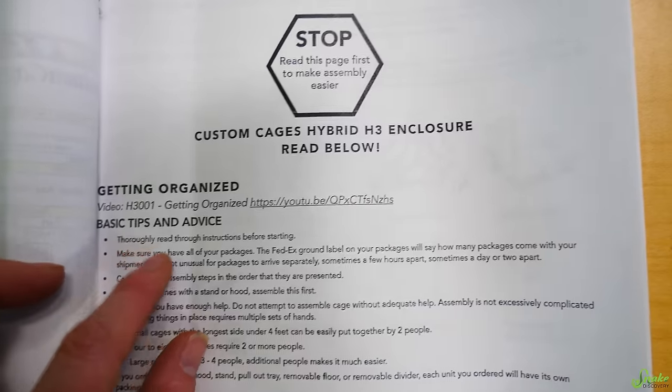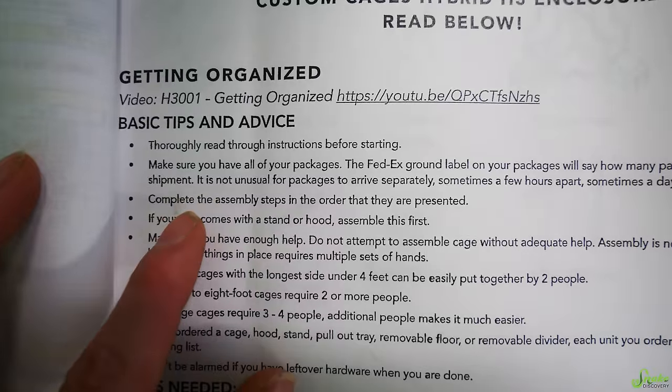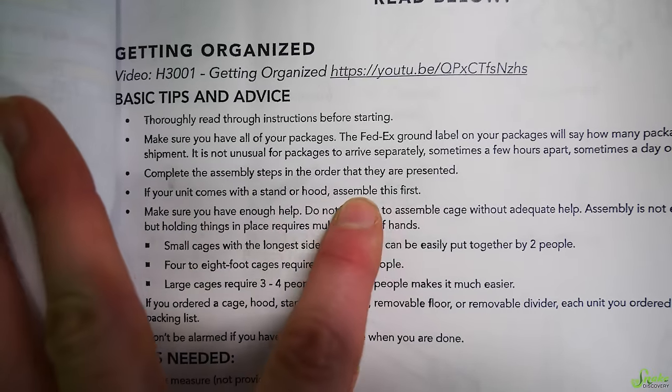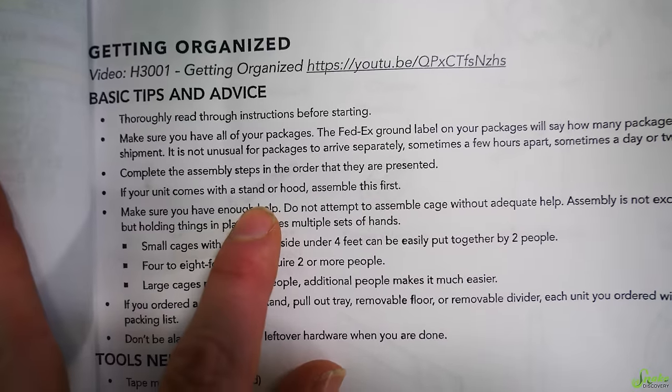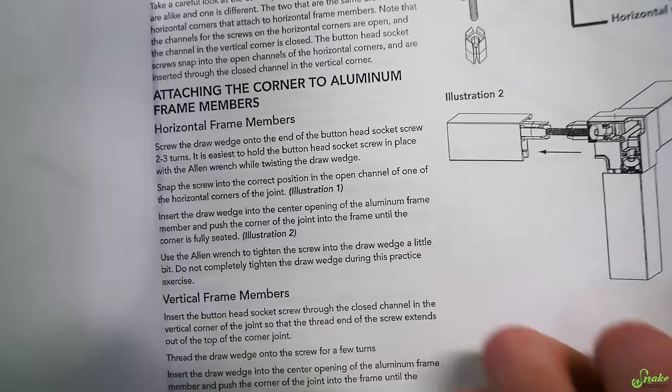Figured that part out. What do I do next? The instructions say to thoroughly read through before starting — didn't do that. It also says complete the assembly steps in order, and if your unit comes with a stand or a hood, assemble that first. I think ours came with a stand or a hood, and I did not assemble that first. I guess I'm doing the stand or hood next.